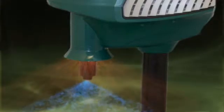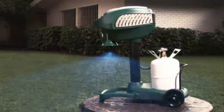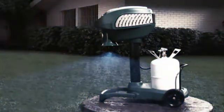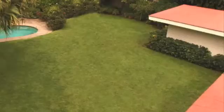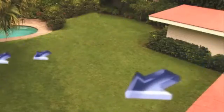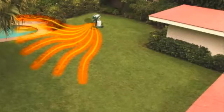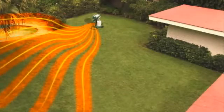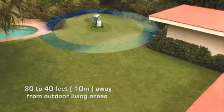The Mosquito Magnet is odorless and silent. For optimal catch rate, run your trap 24 hours a day, 7 days a week. The first step is trap placement, and it is critical to your trap's performance. We must determine the direction of the wind and then place the Mosquito Magnet upwind. The breeze helps to distribute the carbon dioxide and attractant across the breeding grounds. The Mosquito Magnet should be placed at least 30 to 40 feet away from outdoor living areas.